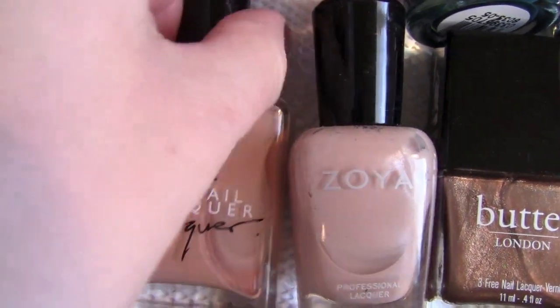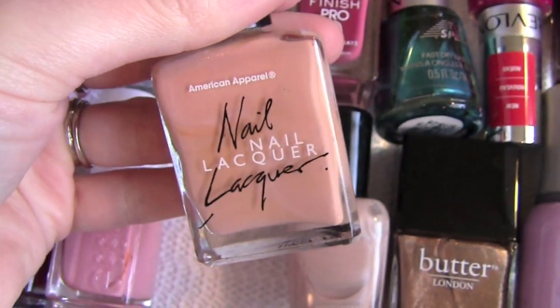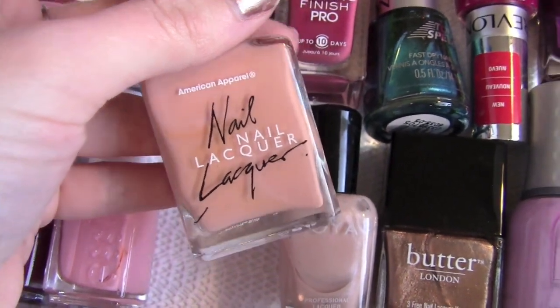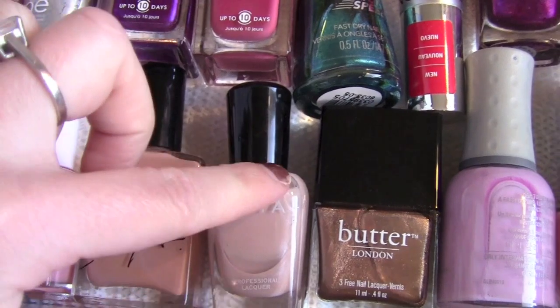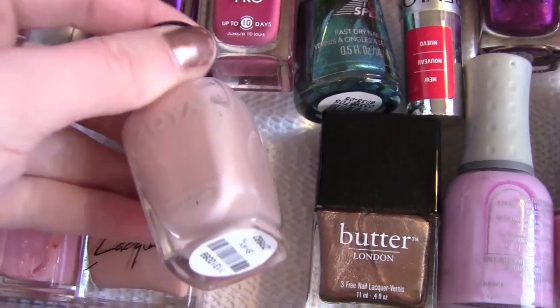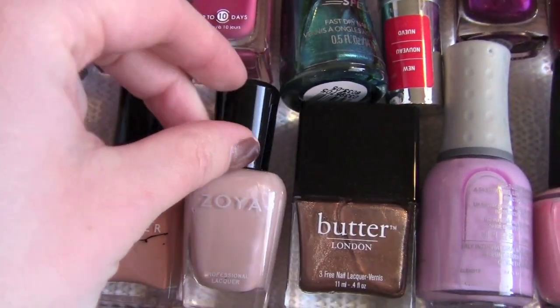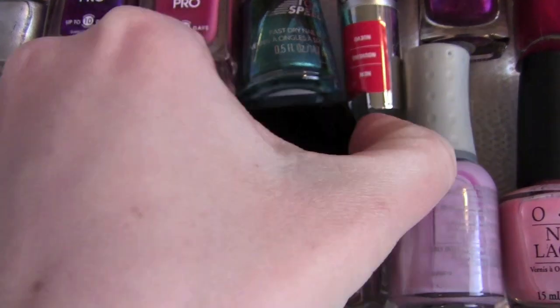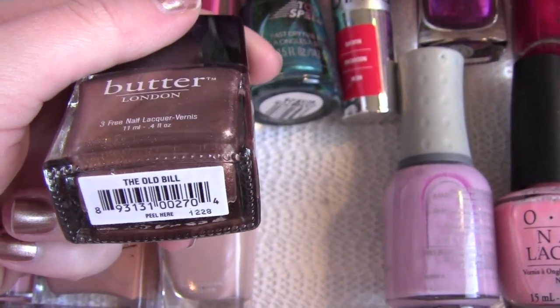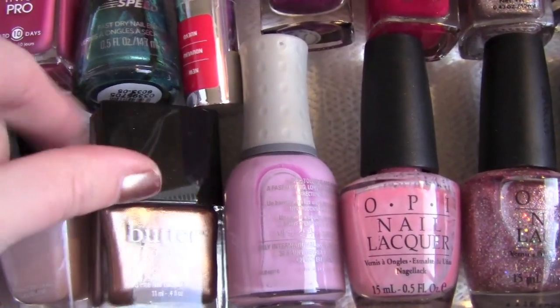This is the American Apparel — it's like a really pretty nude color, the color of your skin almost, and it's called Palm Springs. I really love American Apparel nail polishes, they go on really nicely and they last quite a long time. Zoya — I also really love Zoya. That's Shea. Butter London — this one is The Old Bill, which is really beautiful. That's actually what I'm wearing right now, just a really pretty gold.